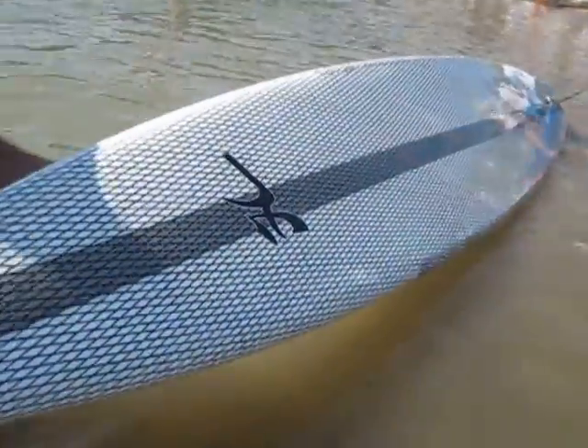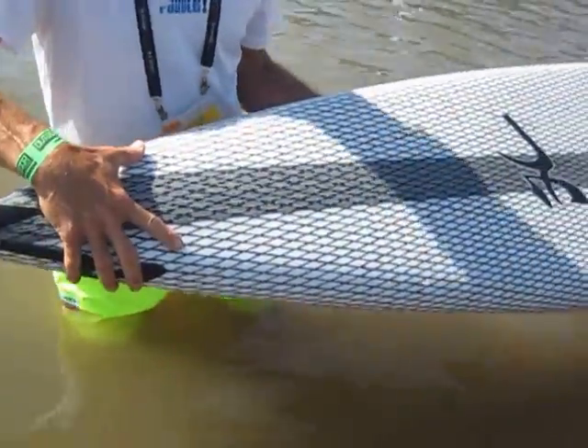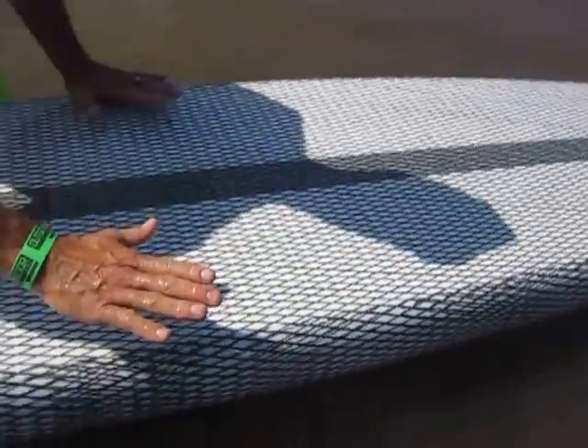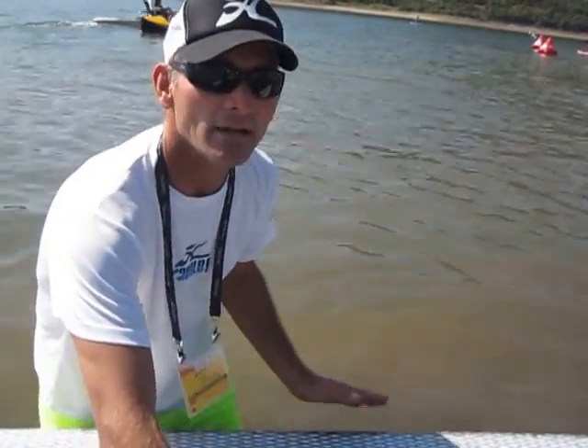On the bottom, we've gone to a flat bottom with good point entry and rolled rails. The important part is that even though this is 25 and 3 quarter inches wide, the effective flat area is like paddling on a 27 inch wide board because we didn't tuck the rail so far under. That way it gives you more stability and more speed.